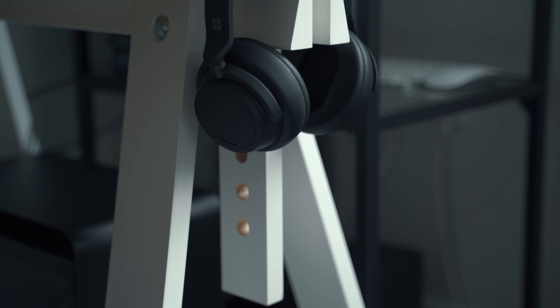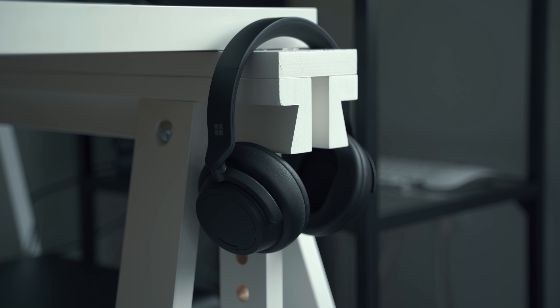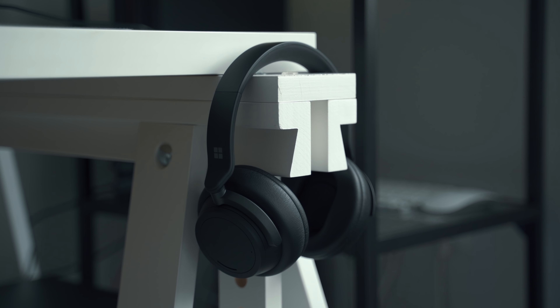I haven't been able to measure the noise cancelling as thoroughly as I'd like — mainly because we're in lockdown and I haven't been on public transport or a plane — but from using it around home I found it to be very good. Sitting at my computer with these on and noise cancelling enabled, I can't even hear my own keyboard. I'm not sure it'll match the Bose or the Sonys, but for the price these go for I think the noise cancelling is definitely good enough. If you're looking for the absolute best noise cancelling, you might be better off with Bose or Sony.